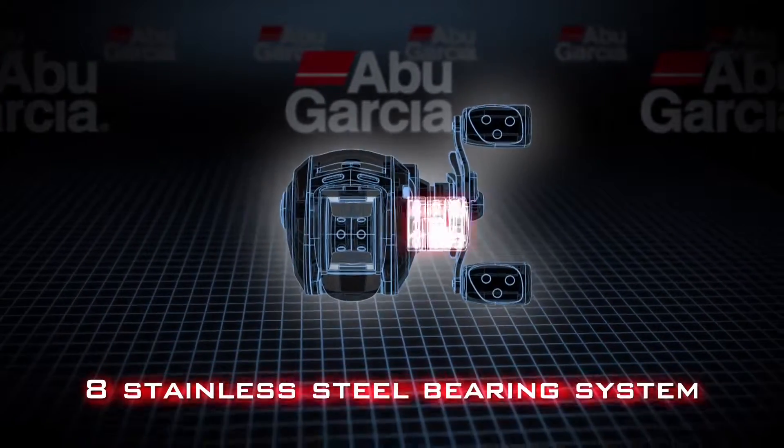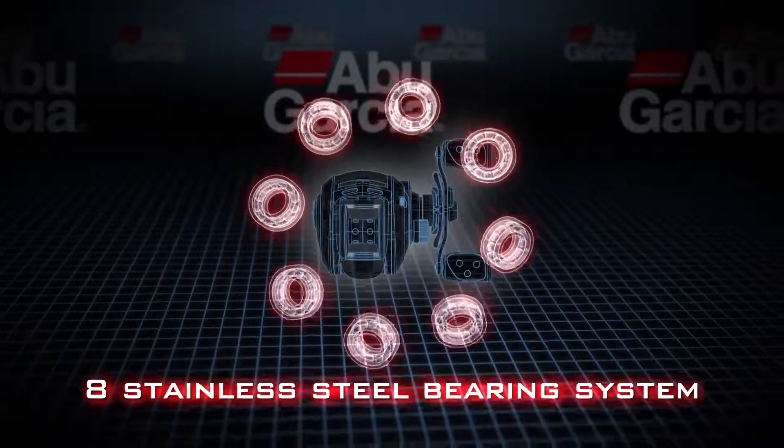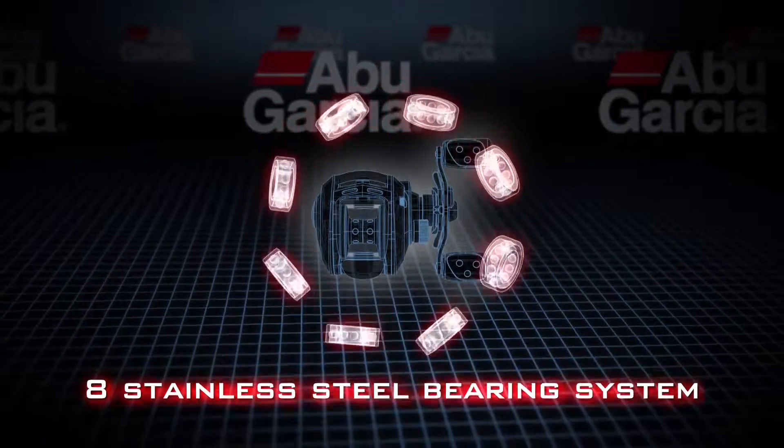It features a 7 plus 1 stainless steel bearing system. This will give you smooth operation throughout the whole entire life of the reel.